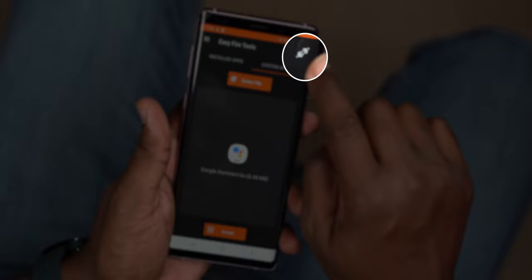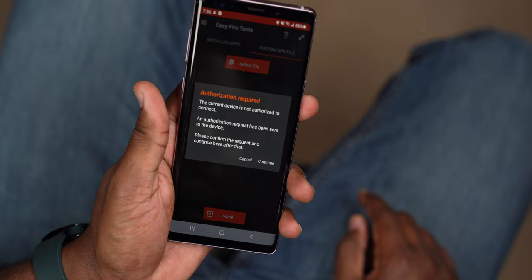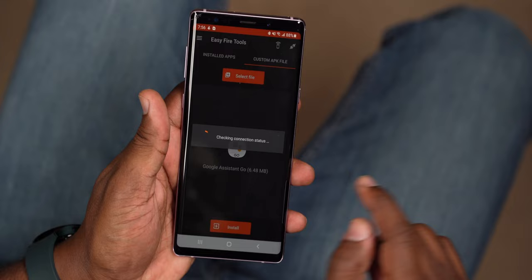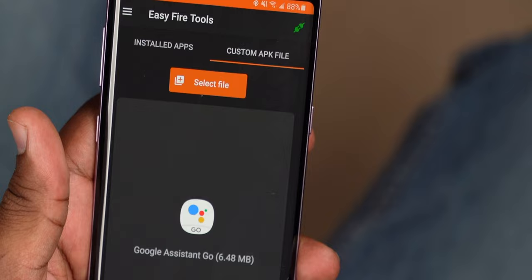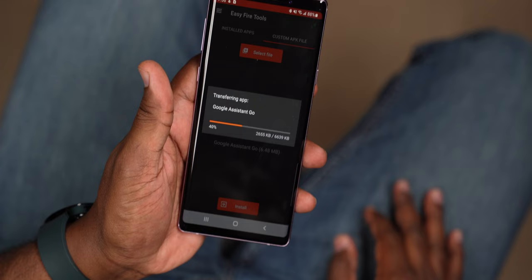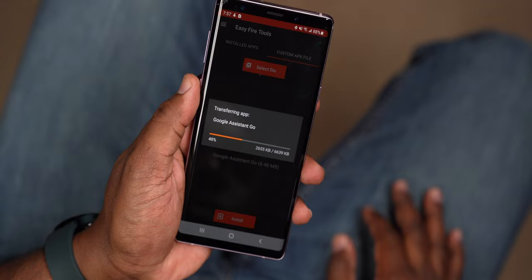Tap OK and go back to the main screen. In the top right corner, tap on the icon that looks like a plug connection — you might get an error the first time, but just try again and it will work. This connects the watch to Google Assistant via the IP numbers you entered. On your watch, it's going to ask you to allow debugging — tap OK and then tap Continue on your phone as well. The plug connection icon should now show green. Once you have that, tap on Google Assistant Go from the menu and this is where you'll install Google Assistant. We're about 95% done.